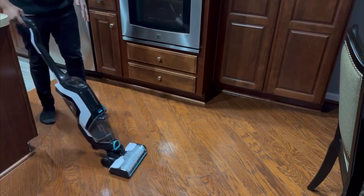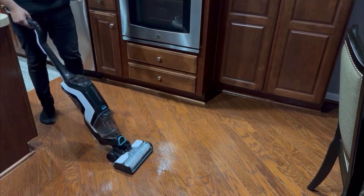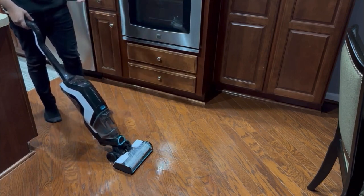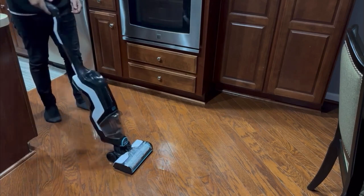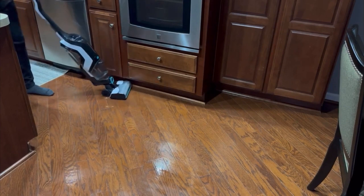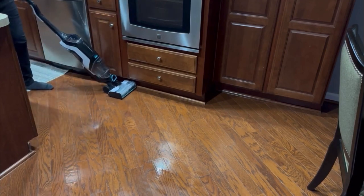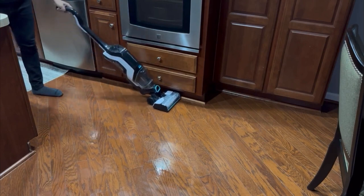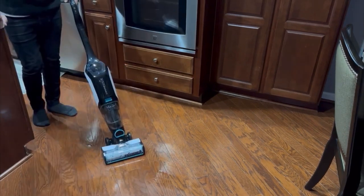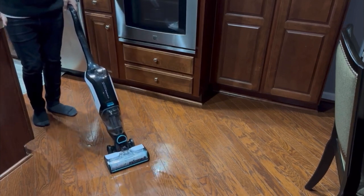While cleaning with the Bissell, one thing I noticed is that it is not self-propelled, so you constantly have that feeling of dragging it back and forth. It feels like it's not really on the wheels — it's dragging on the floor, which could scratch hardwood. The body does swivel side to side, but the lack of self-propelling is very noticeable when cleaning edges, such as underneath cabinets. Not having self-propelling makes it much harder to clean thoroughly.